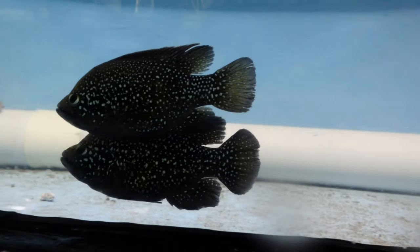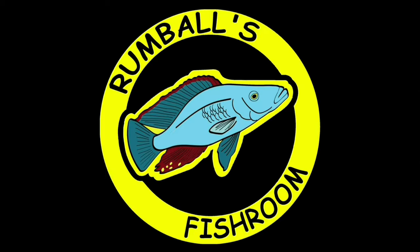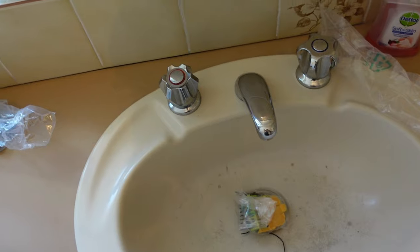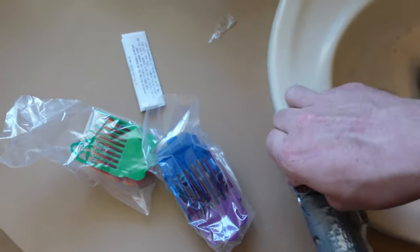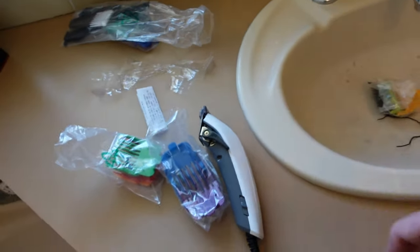Let's get stuck into it. Just to kind of prove this is a fresh idea — this is literally not even open. I didn't go with the cheapest one. It was actually the most expensive at the shop. I got it from Big W.